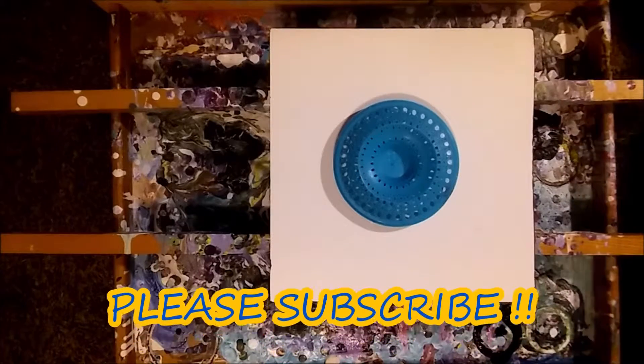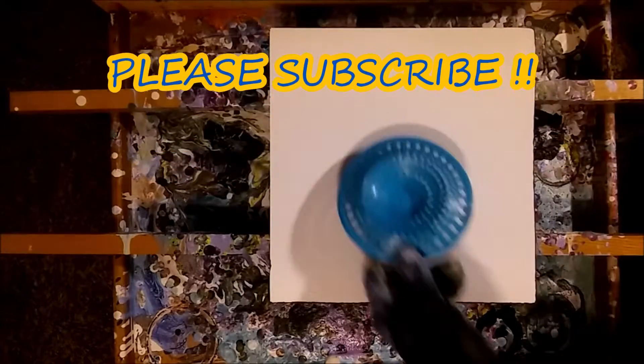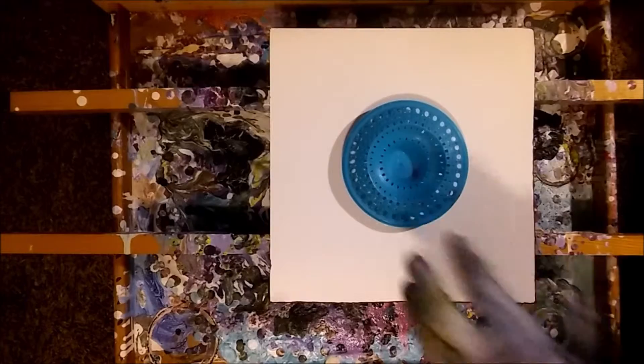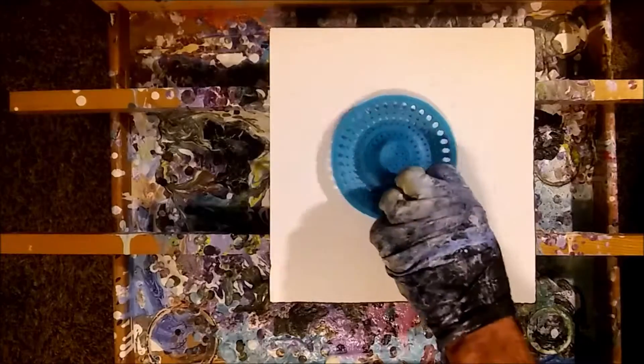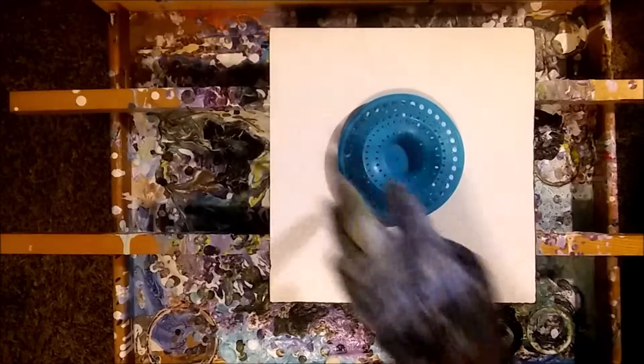Okay, how are we doing guys? We got our little strainer thing again. And I thought we'd do something - that last painting that I did, the colors were just unreal. So I thought we'd mix them together on this thing, instead of doing it the way I did normally where they just run out. I think we're going to put it this way and run around the outer edge.